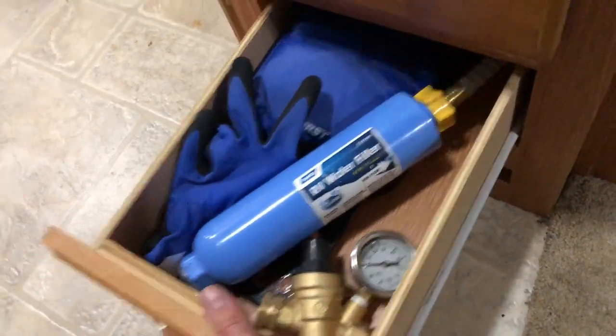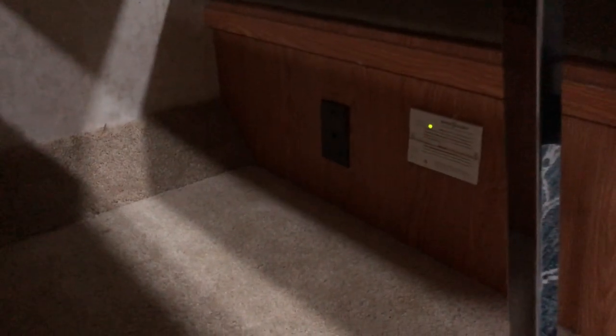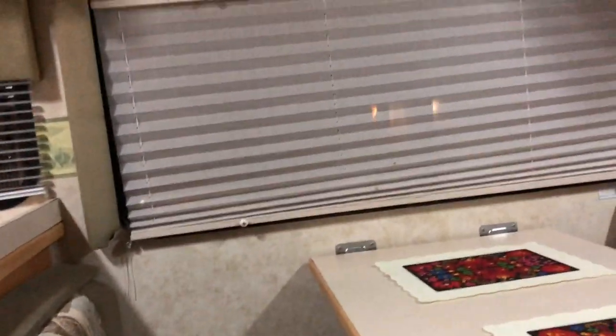There's also a first aid kit and two gloves down there for your convenience. There is storage underneath here and under the couch. Down there you'll also see a carbon monoxide detector and an old-school telephone or ethernet jack.